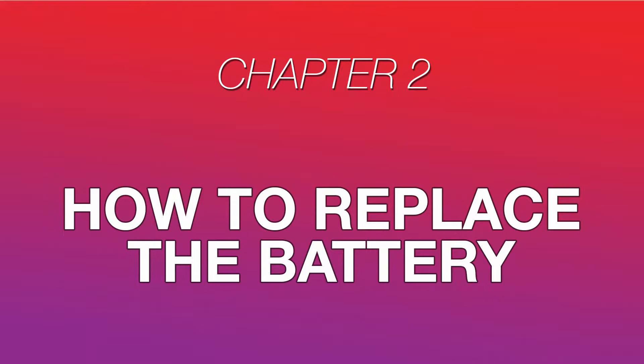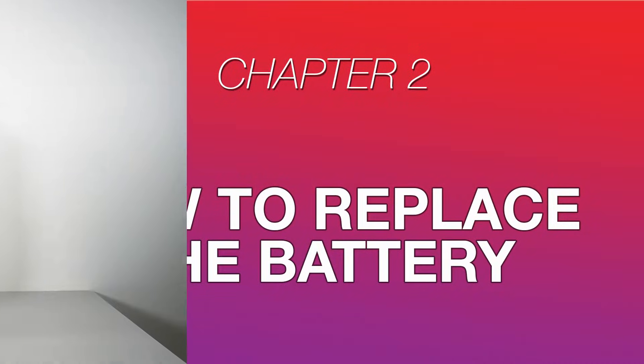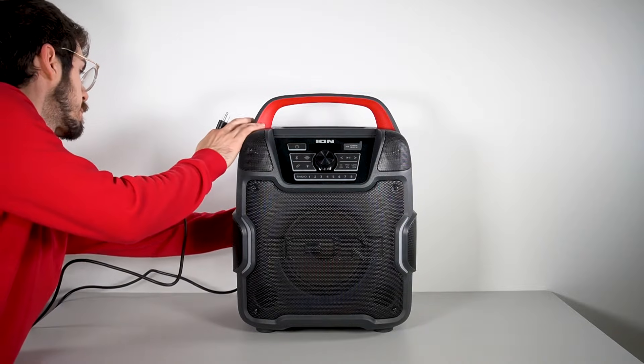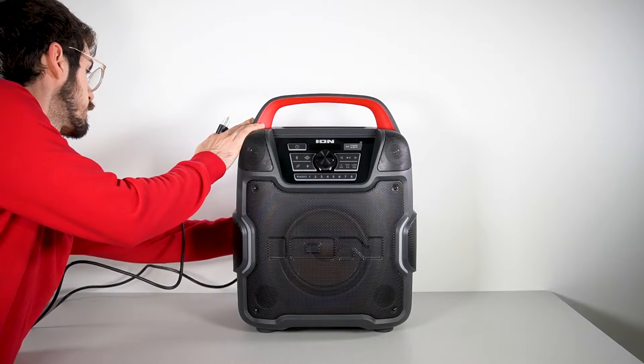Let's jump right into replacing the battery. Removing the battery first is a good way to get a reference for finding a replacement battery, and determine which battery type you'll need. We'll get into how you can find a replacement battery for your ION speaker later in this video. Before we get started, disconnect all power cables, audio cables, and accessories from your speaker.